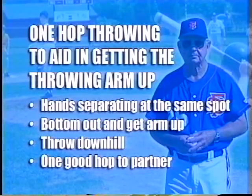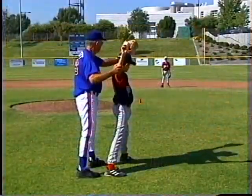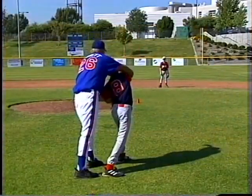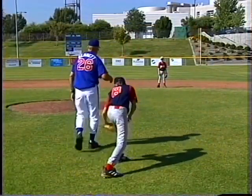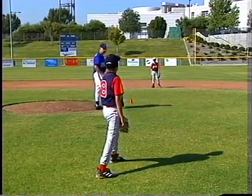You're going to get in a stationary stride position. Work on the drill you're just working on, except you're going to really emphasize getting the arm up, pulling it through, and feeling like you're just popping the ball. So it's going to hit and have one bounce — boom — hit here and hit Brandon on one hop.